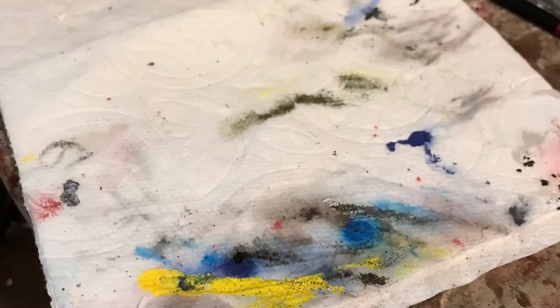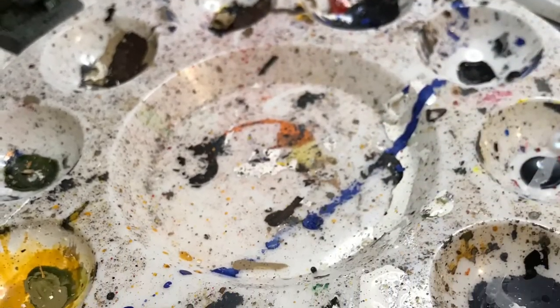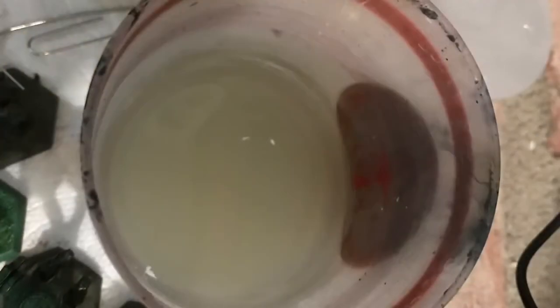You also need a bottle of water for dropping and thinning paints — this should have a little tip. You also need just some folded paper towels. You also need a palette, and you also need a water cup.